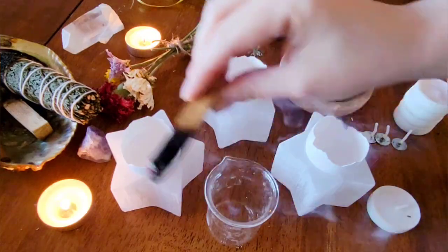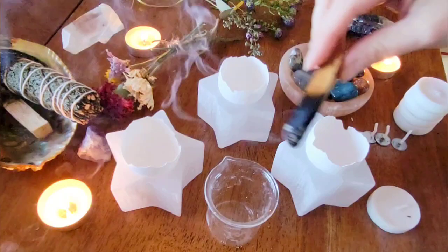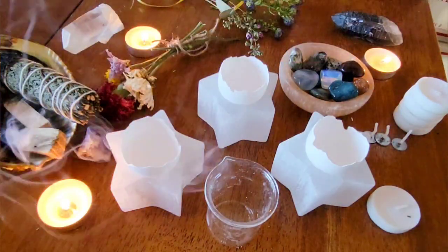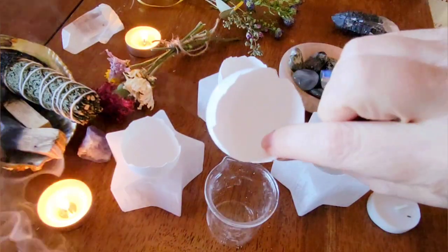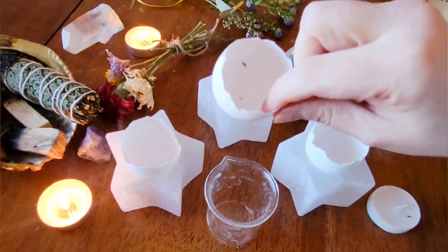Before jumping in, as always, do a really good cleansing of your sacred space and the tools that you'll be using. First step is taking an eggshell like this — you'll need to wash it, scrape the membrane out of it, and then dry it really well.